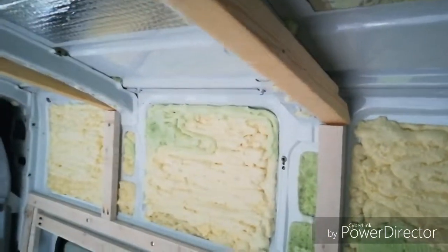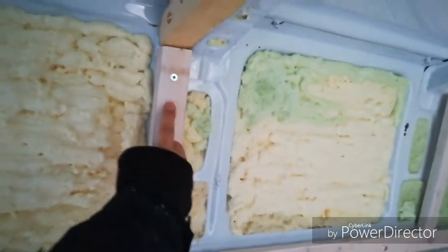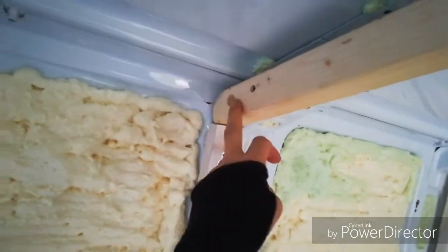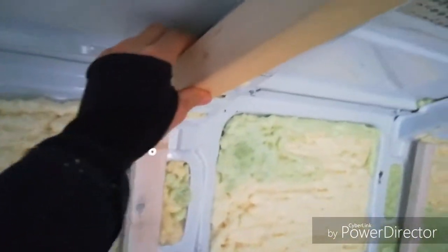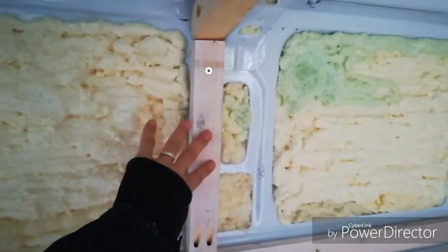I've decided to go with 2x2 timber because then I'll get a really good fixing onto the ceiling. This is one I've done earlier. All I've done is fixed it down in there. I've put a 40mm self-tapping screw in there with silicone behind, and also a 50mm self-tapping screw countersunk in, and the same on the other side. That is actually rock solid — you can't move that at all. I've cut this just a few mil oversize so when I pushed it in, the timber was tight anyway.